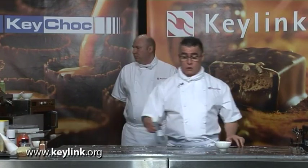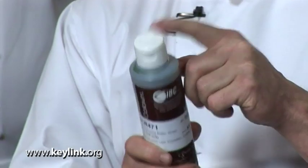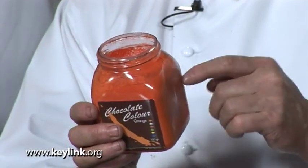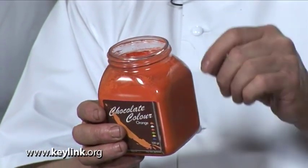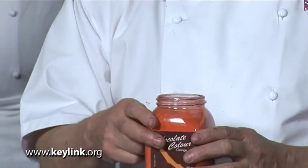First I'd like to show you the cocoa butter we're going to use for colouring the moulds. There are two types: one is pre-made, ready coloured cocoa butter with a fat-soluble colouring in it. The second type is also a fat-soluble colour — and you must remember that word, fat-soluble. If you use any other colours, once it hits the cocoa butter it will set, so it's important to use the correct colour.